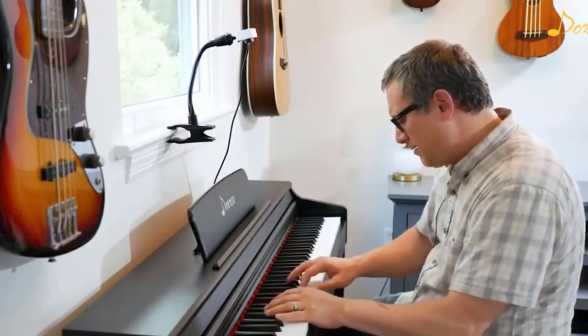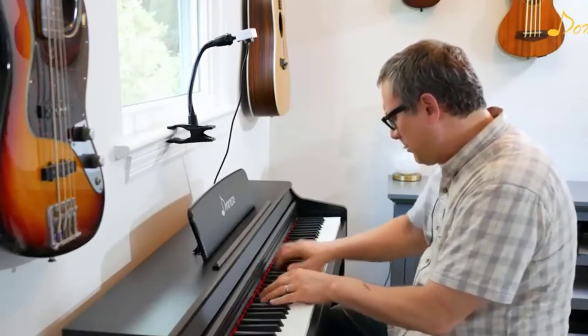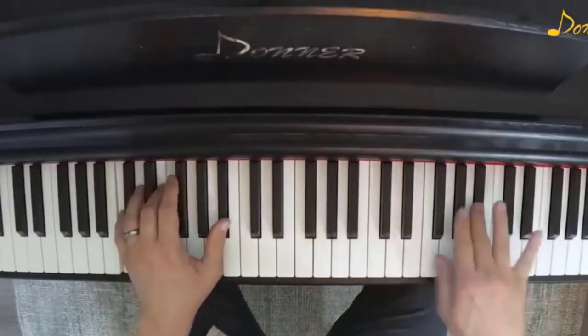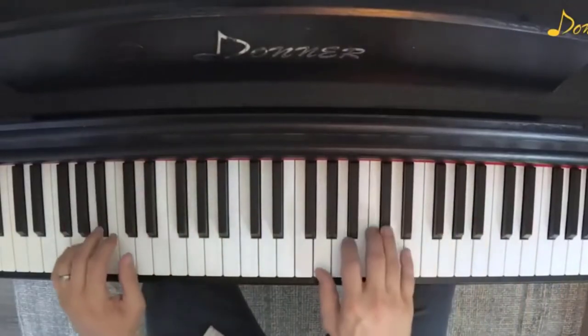The DDP-100 has MP3 functionality which enables it to play files from an external source. The body has a nice wooden finish that actually looks and feels like a nice musical instrument in the space. Realistically, we cannot compare its sound to that of Yamaha's sampling of the CFX Concert Grand.